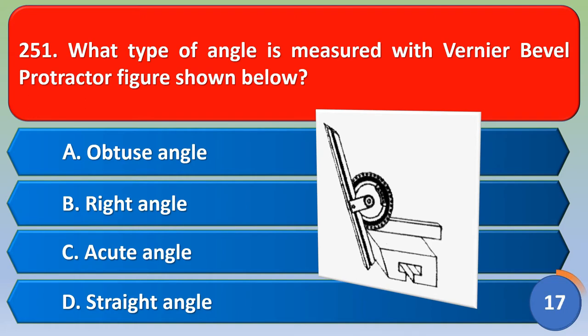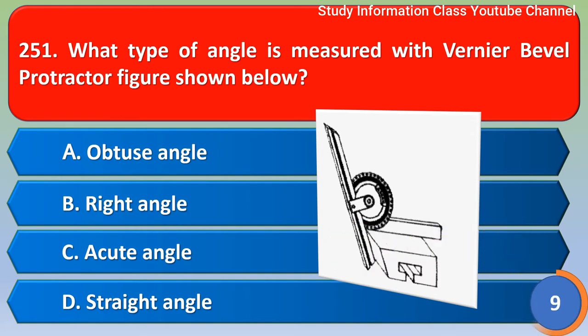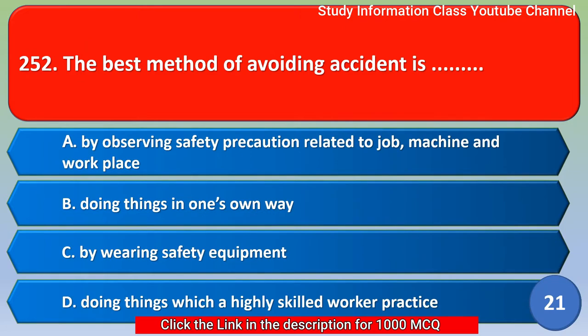What type of angle is measured with one ear bevel protractor as shown in the figure? Options: A) obtuse angle, B) right angle, C) acute angle, D) straight angle. The correct answer is option C, acute angle.